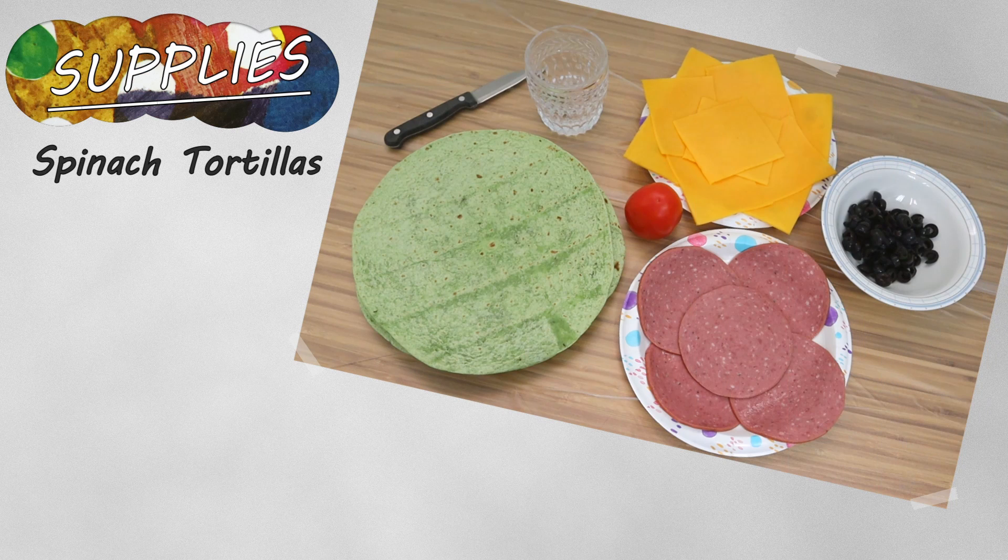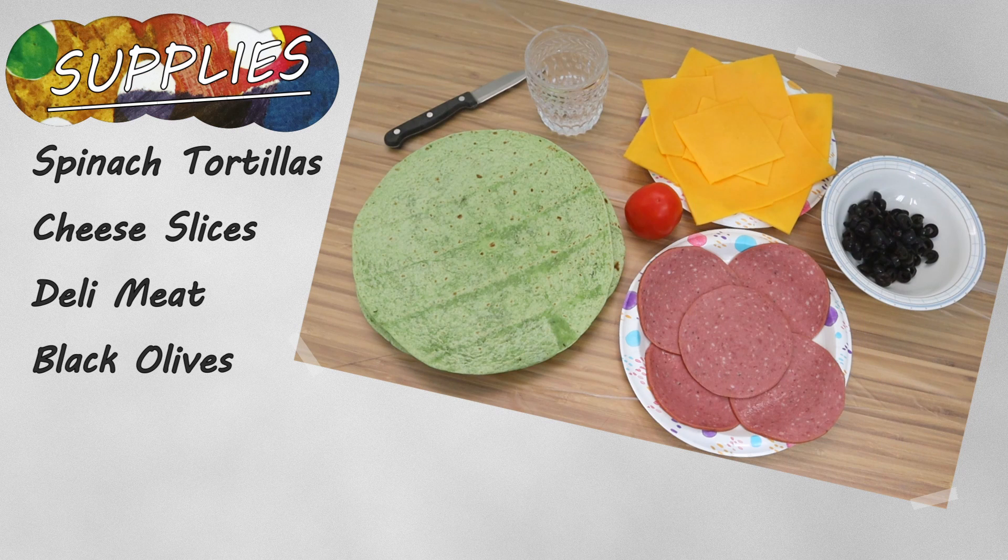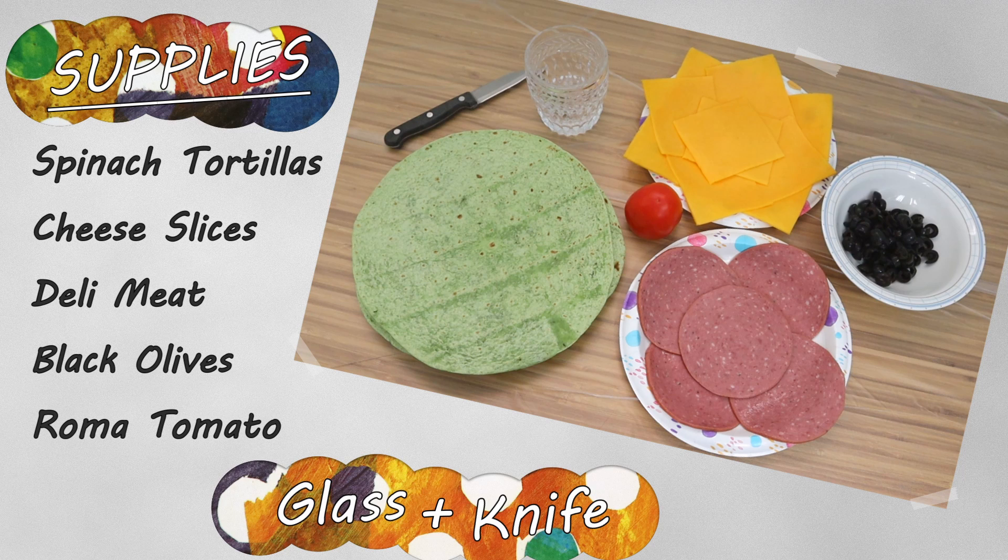You'll need spinach tortillas, cheese slices, deli meat, sliced black olives, and a roma tomato. You'll also need a glass for making circles and a knife.